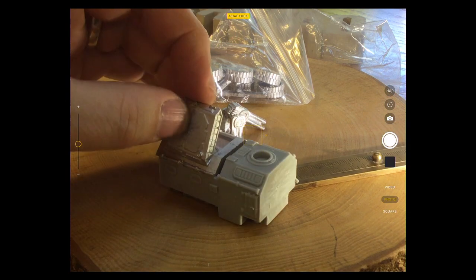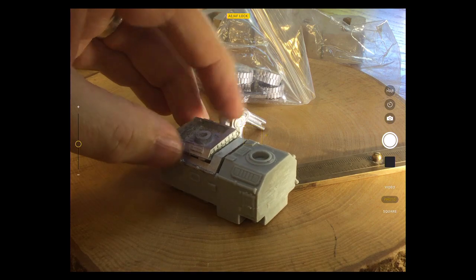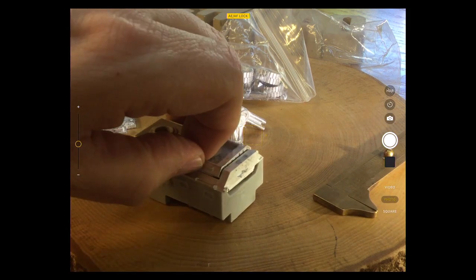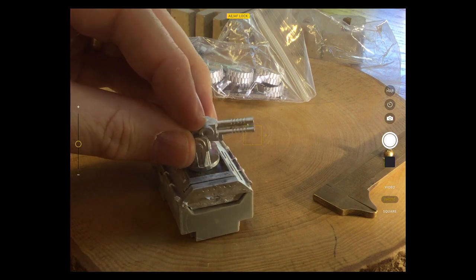Or maybe it just turns around to the side. That looks like a reasonably good fit for the weapons on the top, but it doesn't feel natural. It feels more like the weapon should fit in the base, kind of coming up from its folded-down position.